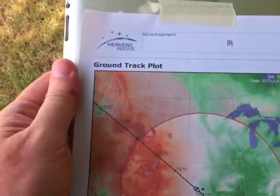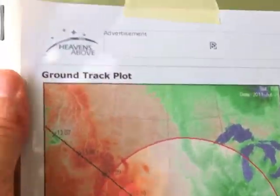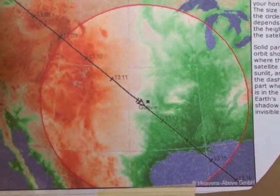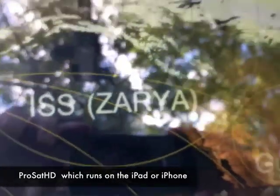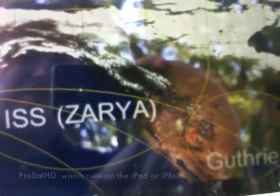On the back of my iPad I have a hardcopy printout of the overflight as predicted by the website HeavensAbove.com, which can give you a nice prediction plot. It's almost time here — three minutes after one o'clock, almost 1:04 — and the space station isn't quite in view yet, but it's getting close.